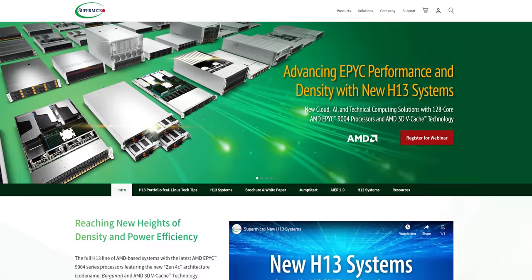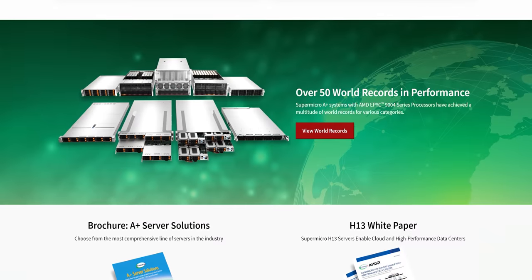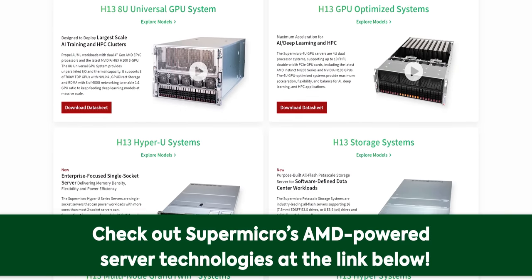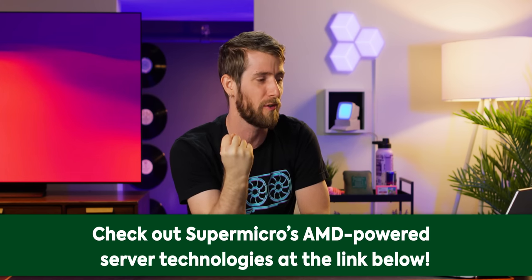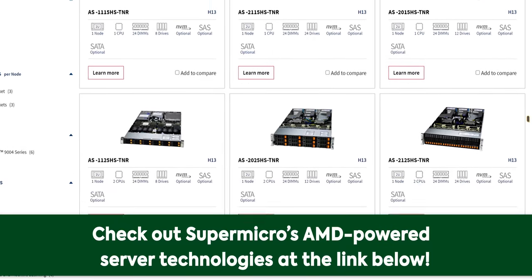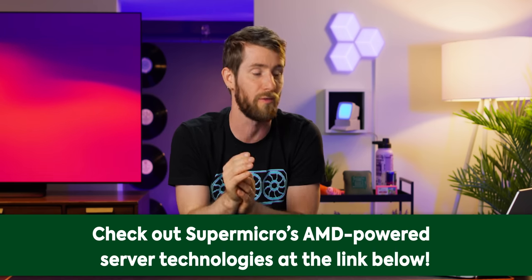Big thanks to Supermicro for sponsoring this video. Supermicro's H13 series servers are here, based on fourth-generation AMD EPYC CPUs, supporting a wide variety of workloads to help businesses achieve their goals. They're available with up to a mind-blowing 128 cores per CPU — that's up to 256 in a dual-socket server — and with AMD's 3D V-Cache technology, even the most demanding enterprise computing requirements feel like nothing. Visit the link in the description to learn more about Supermicro's AMD-powered server solutions.